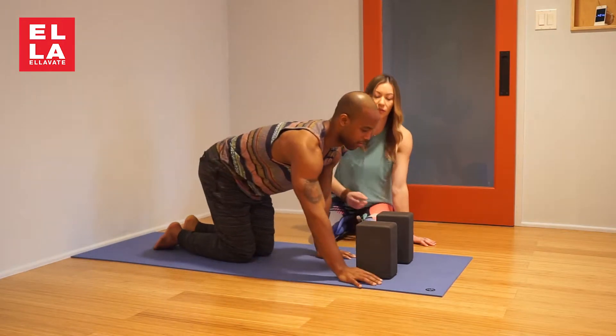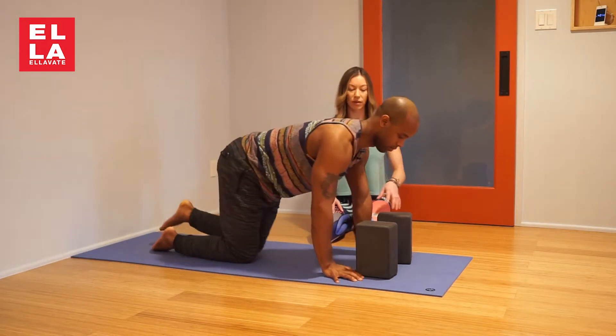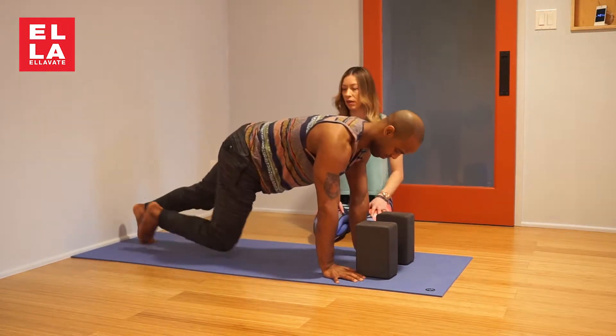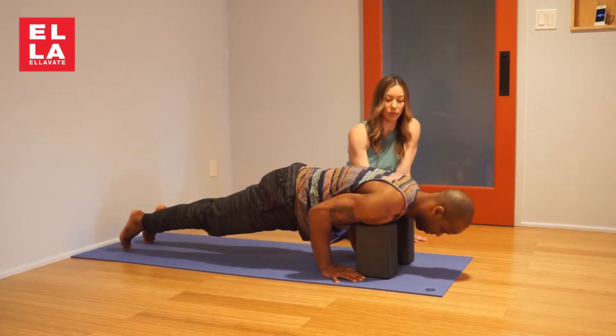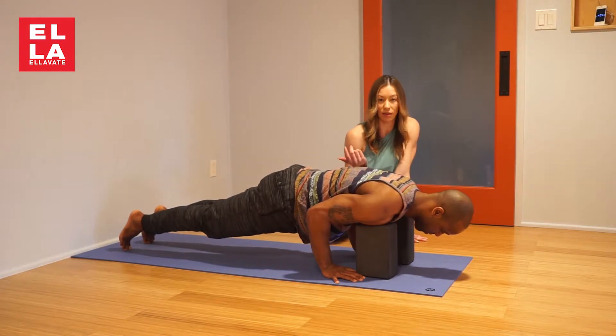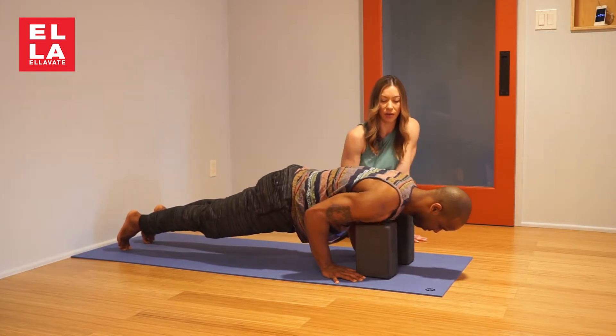You can look at the Chaturanga video that we've already done, but just to give you an idea: Plank, squeeze the butt back towards the heels, go forward and bend your elbows. The shoulders shouldn't go lower than the elbows, and then you can come back up.